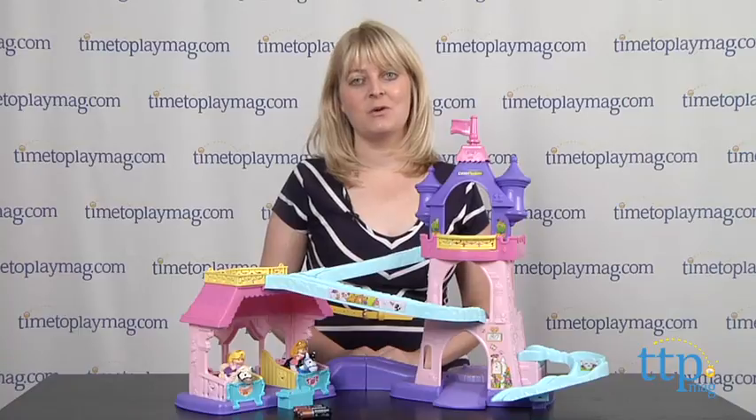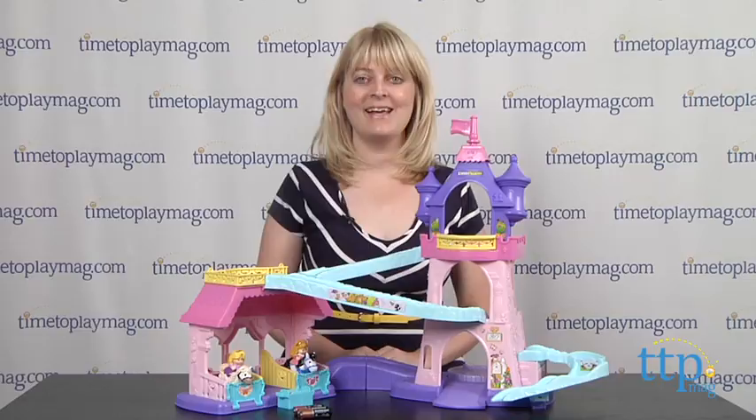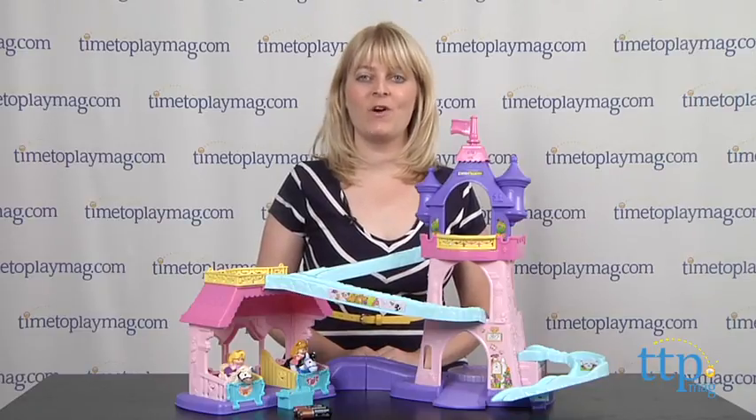And if you want to find out more information on this playset, such as how much it costs and where to buy, then come visit time2playmag.com, your number one source for all things play.